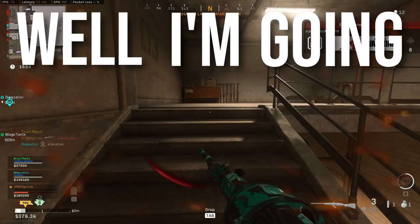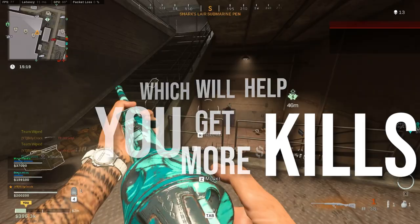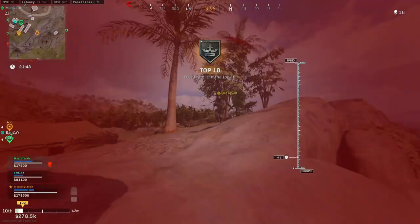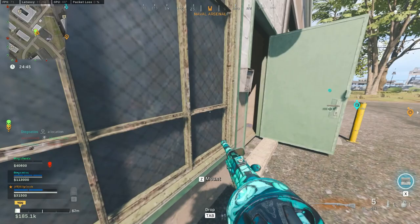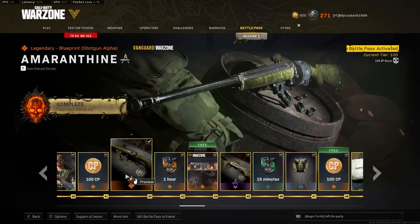Are you looking for the best attachments for the Ironhorn revolving shotgun that will allow you to one shot your enemies? What makes this gun so good is that it allows you to one shot enemies from a relatively long range for a shotgun, even on fully plated enemies.